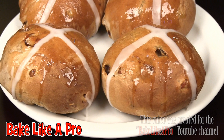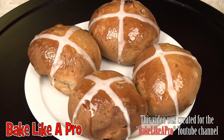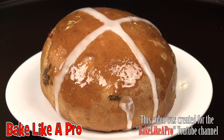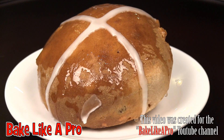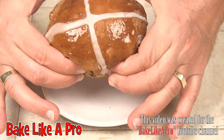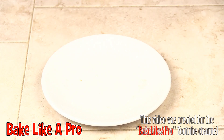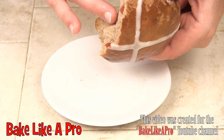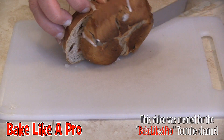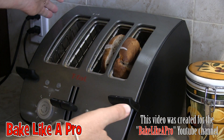Oh, these buns look really good! Look at the nice rise I got right there — you see how it blew up there? Nice. We'll just tear it apart like this and I'll show you what it looks like on the inside. Look at that — oh man, that smells so good. Very, very nice and moist on the inside. Here's a great way to use one of your hot cross buns: cut it up and pop it in the toaster.